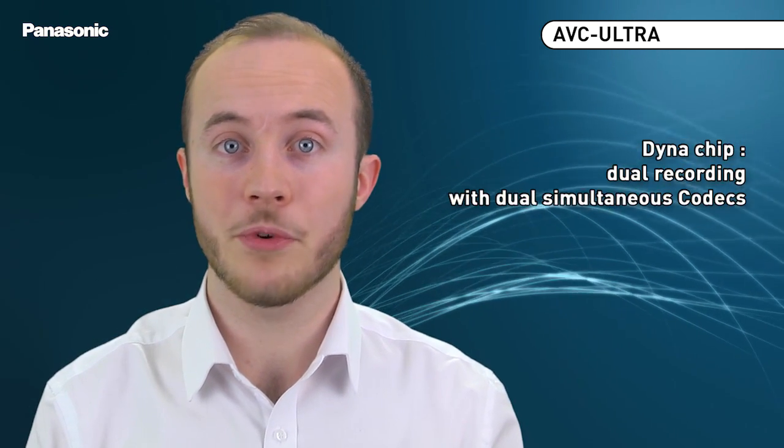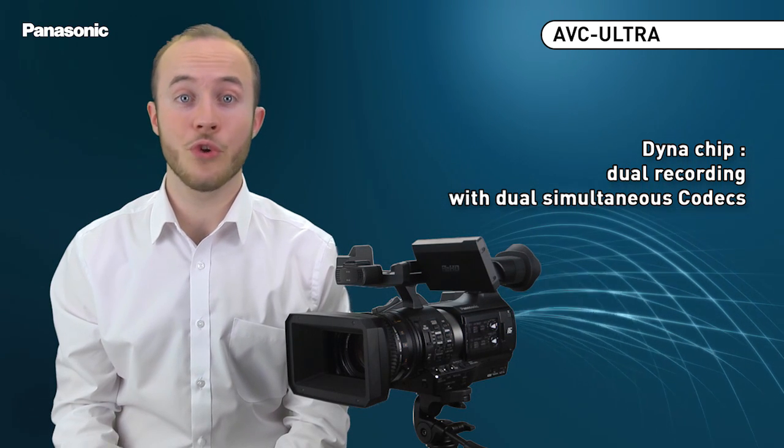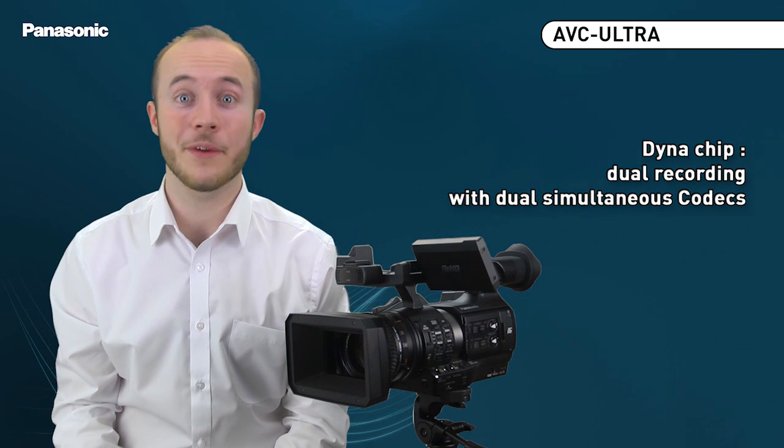The chip is capable of recording two copies simultaneously in Simu mode to double your recording, or in dual codec mode for recording both a very high quality and proxy quality simultaneously. Proxy is the ideal format for network transfer in either WiFi or 4G from the field.